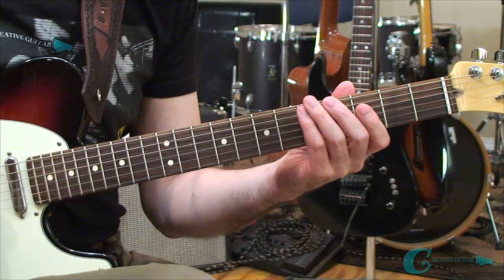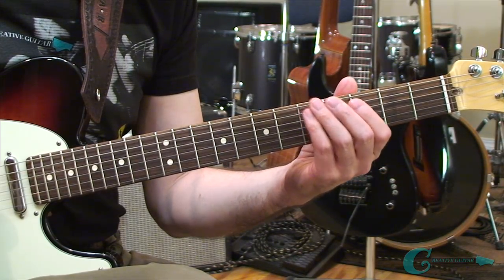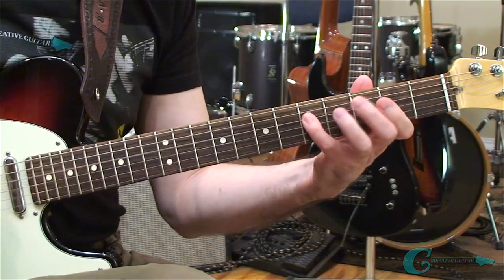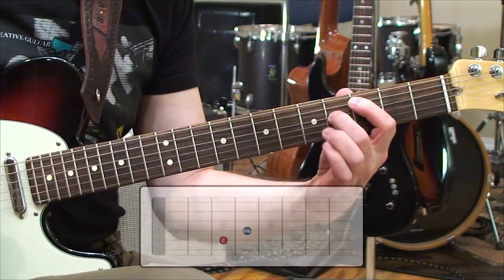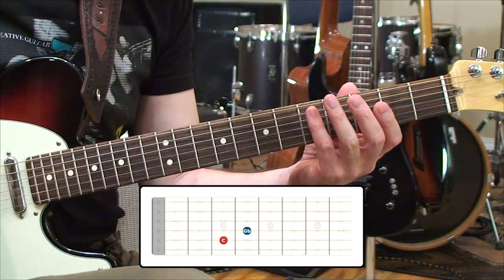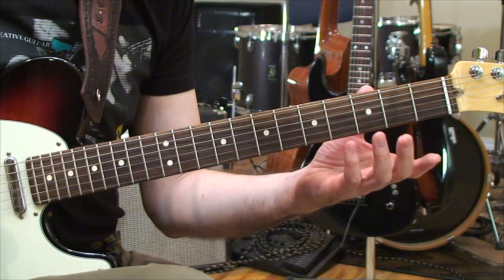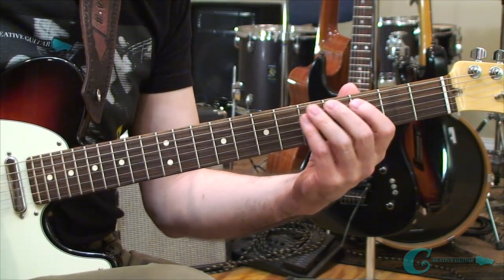Now let's move to diminished. I'm going to use a fifth away from C to explain it. If we count from C: C, D, E, F, G — or one, two, three, four, five — then C to G would be referred to as a fifth. If we lower that fifth down to G flat, we've got a diminished interval. You'll start to notice a trend: G flat and F sharp are the same note. The trend is, if we're augmenting, we're raising; and if we're diminishing, we're lowering.